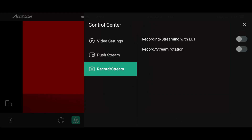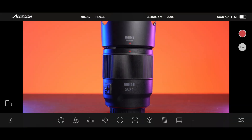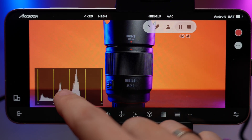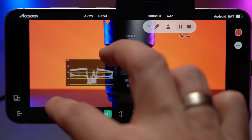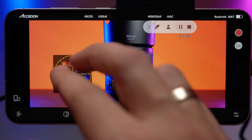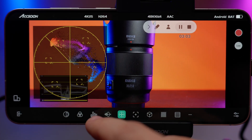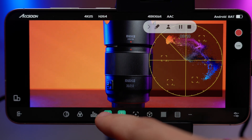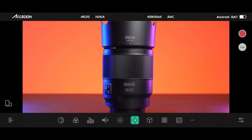One more cool feature is that you can record or stream with a LUT applied. For example, if you shoot in S-Log3, you can apply the LUT and stream or record with a baked-in look. Now let's walk through the tools. There's the black and white image, then the RGB full color image, then the histogram — which you can pinch to zoom and change the position on screen. The same goes for the waveform; you can change the size and placement. And the same goes for the vectorscope — you can make it as large as you want. What's cool is that you can have multiple tools on screen at the same time and readjust their position and size. There's also the focus peaking tool, which is also customizable.